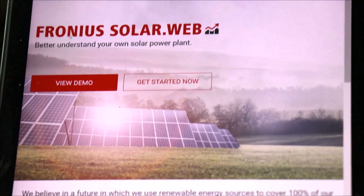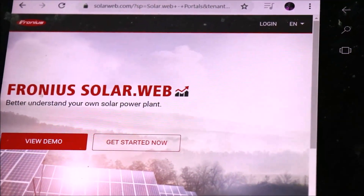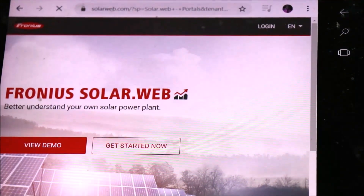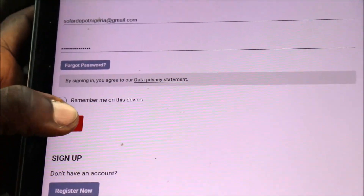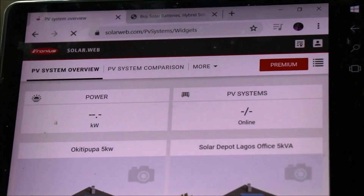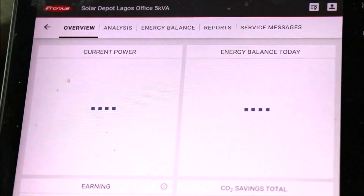This is the interface of the Fronius SolarWeb. You can see what the interface looks like. We are going to be logging in — it's right there at the top right corner of your screen. My login credentials have been saved already, so I'll log in. This is the system I want to monitor, so let's select that.